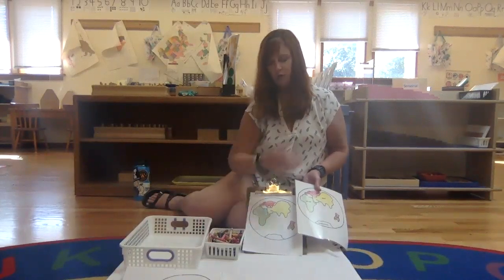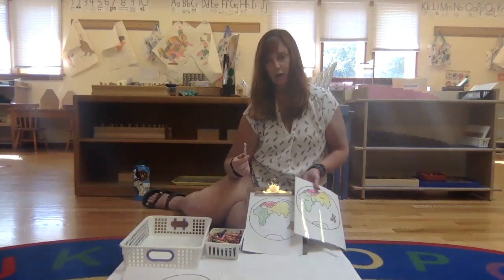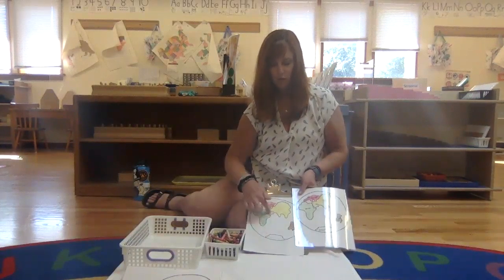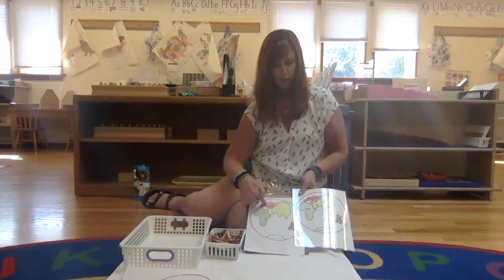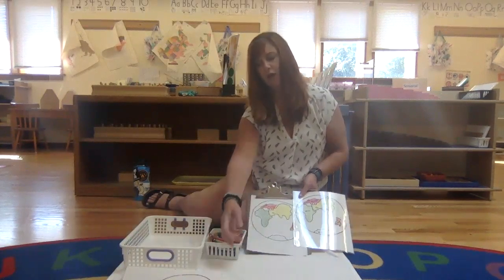Antarctica is already white, so you don't need to color that unless your child really wants to color it white, and they can use a white crayon, but it won't really show up. They can trace over the words with a black marker that's in their pencil pouch, if they'd like, and write their name.